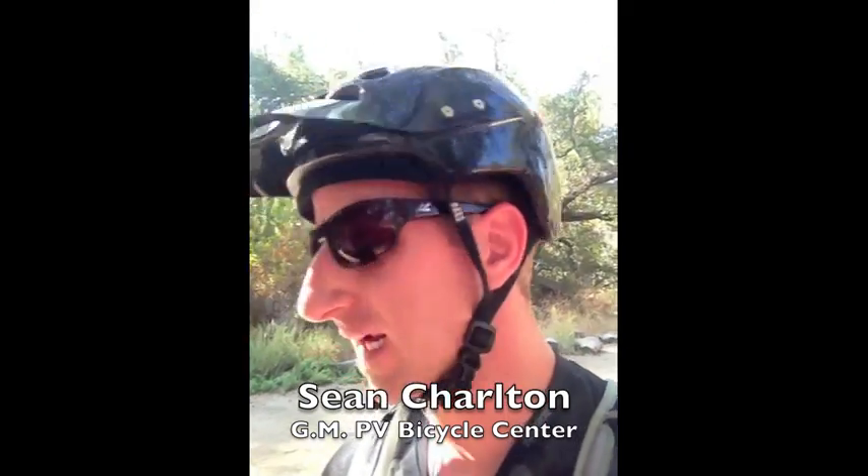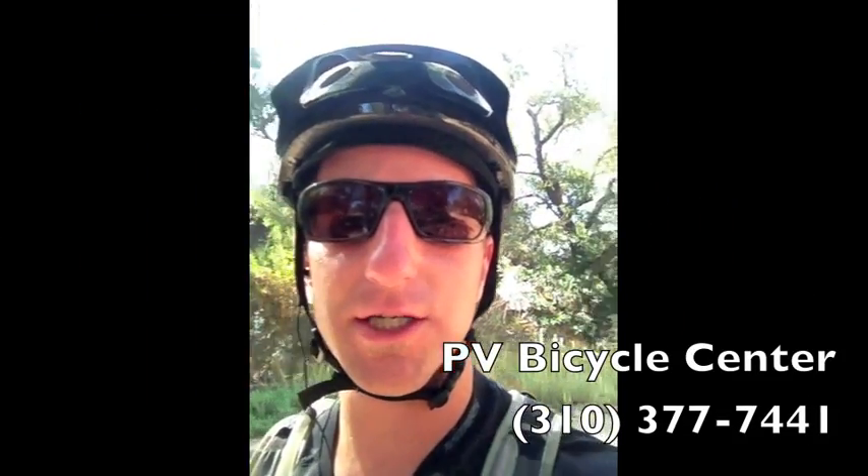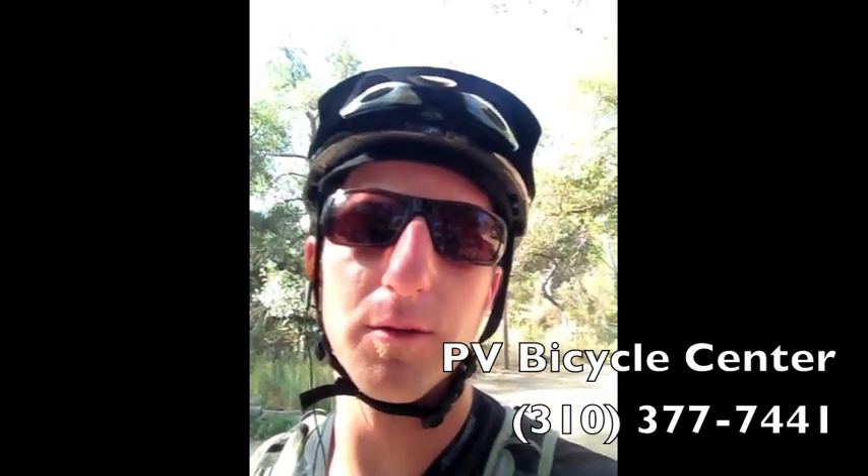Hi, my name is Sean Charlton. I'm the general manager at PV Bicycle Center. I'm here to show you the Camber Comp 2013. We just got this bike in as a demo. I'm at Whiting Ranch riding through the park today.